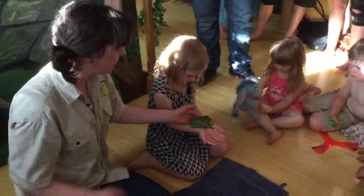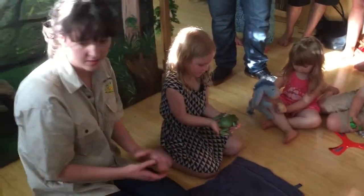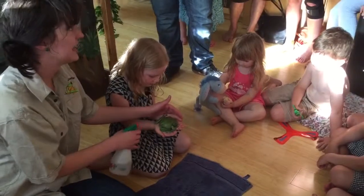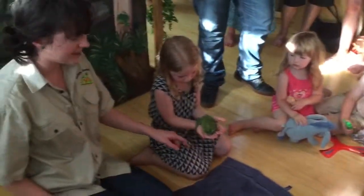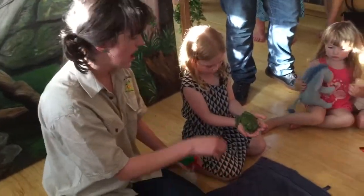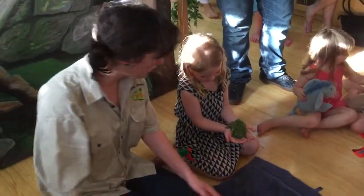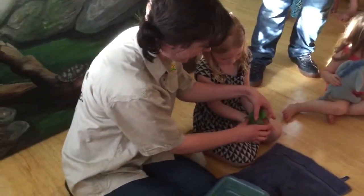Now, if I'm going to give my frog a drink, how do you think I might do that? You spray it. Spray it, that's right. Because they have that special skin. So if my frog's thirsty — he's a bit shy — I can squirt his back, and that's how he drinks. He doesn't get a glass of water like ours. So if he's a bit shy, I might grab out our next frog.